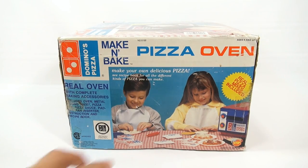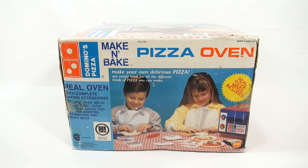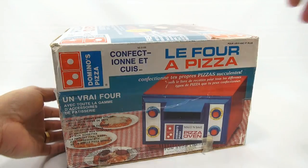Make-N-Bake Pizza Oven — you can see both kids, they're both happy, both have a white apron on, and they're making pizzas. And here's the other side, which I think is French: 'La Lefort à Pizza.' If Butch were here, he would be able to help me with that.